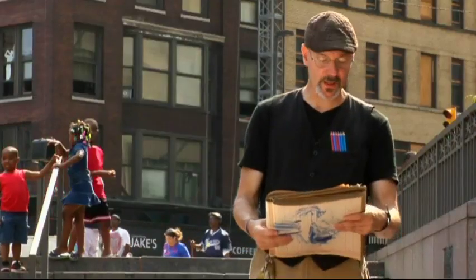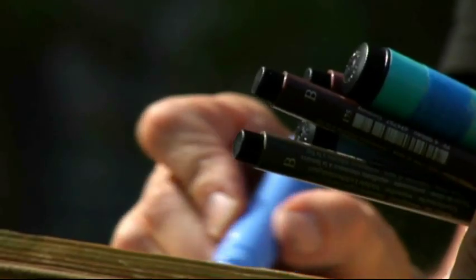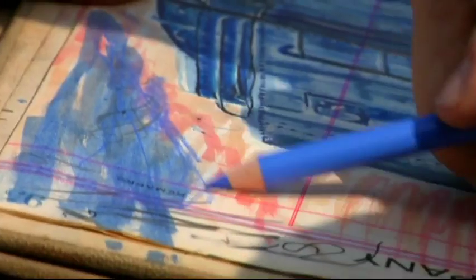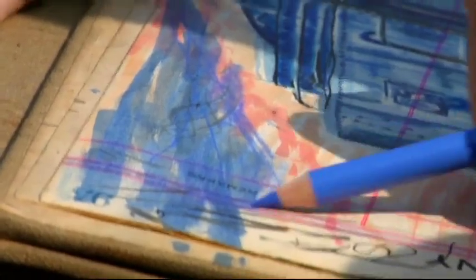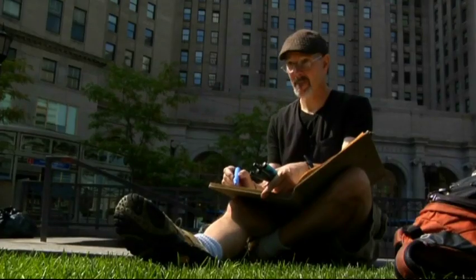Another really terrific feature about Faber-Castell's products — they're color indexed and numbered. For example, color 120 in the Polychromos color pencils and 120 in the Pitt Artist Pens are all color indexed so they're identical.